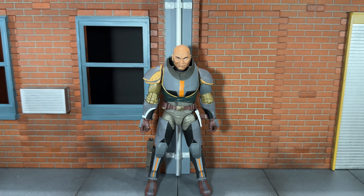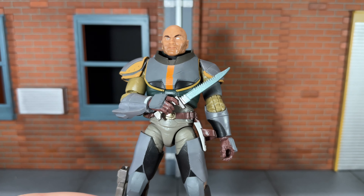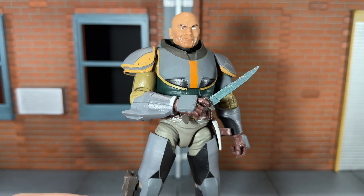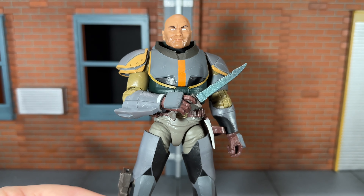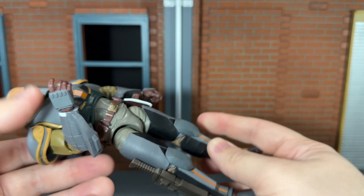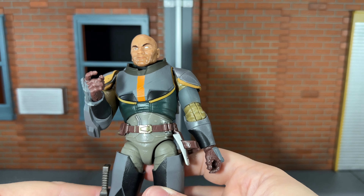Before we take a look at Wrecker, let's take a look at the accessories he comes with. First up, he comes with his knife. He can't hold this very well in either hand. Once you have the gun in his hand, especially if you have him holding it in both hands, this knife will be extremely loose, so that is a bit unfortunate. The knife can be stored very nicely in the sheath on his right leg, and it is very snug — it won't drop out once it's in there, so that is very cool.